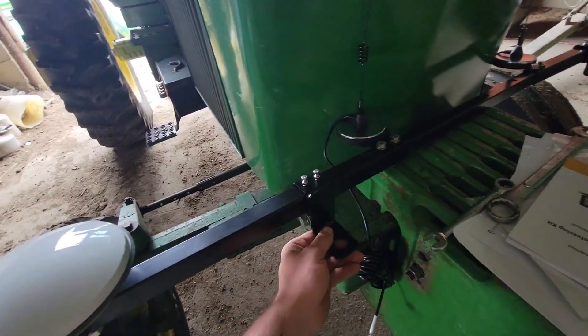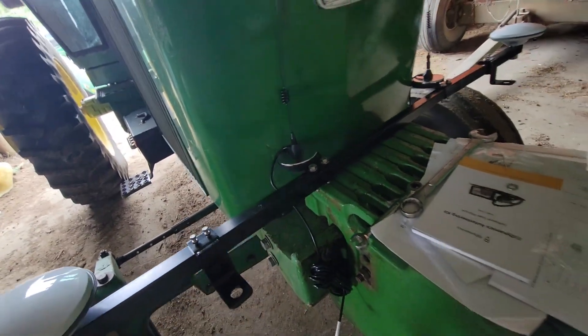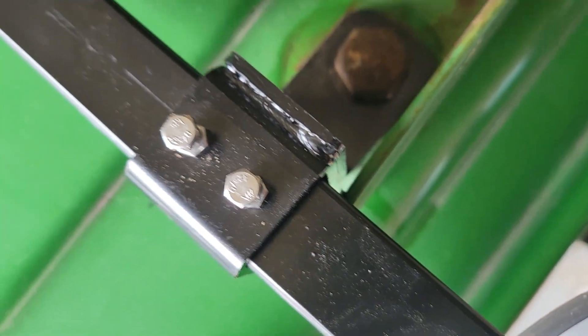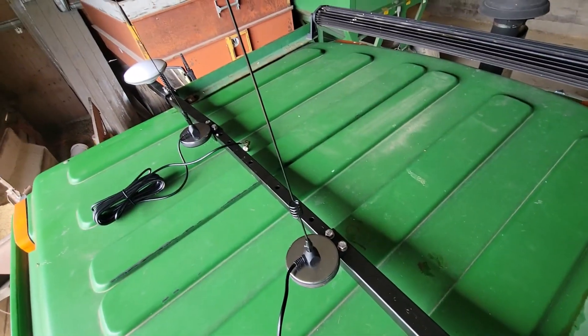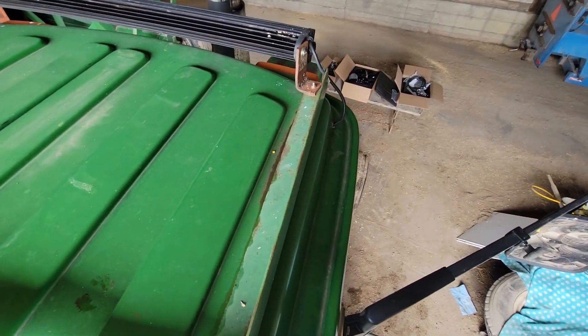The next step is mounting it on the cab. I got these loose so I can adjust to the hole, and then once I'm up there I can tighten them down — time to climb on top. I got it all bolted up on the cab and didn't have to do any modifications, so it just worked. You've got to hang over the cab a little bit, but that's how they go.